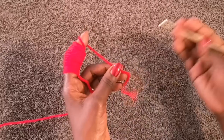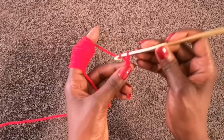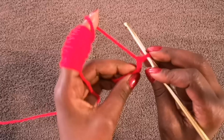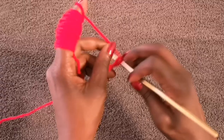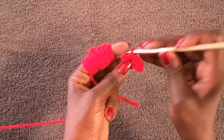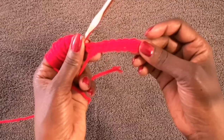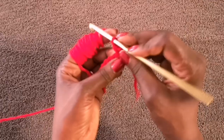To get the heart started, begin with a slip knot and then a chain of nine. We're going to do single crochets in the back bumps of this chain, just like we did with the headband. Do a single crochet in each of the eight chains. At the end you should have eight stitches. Then chain one and turn your work.